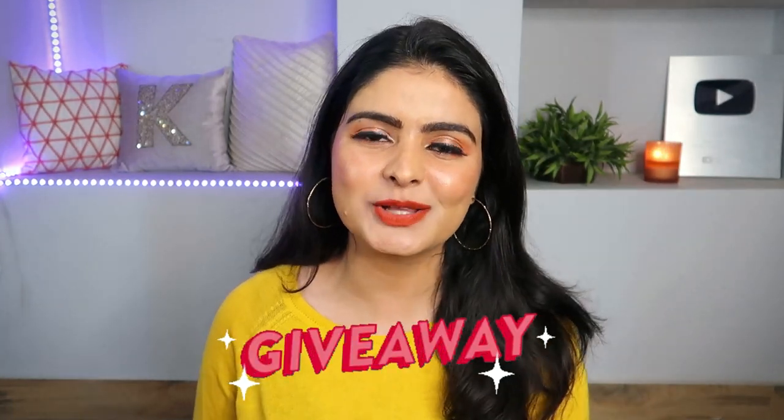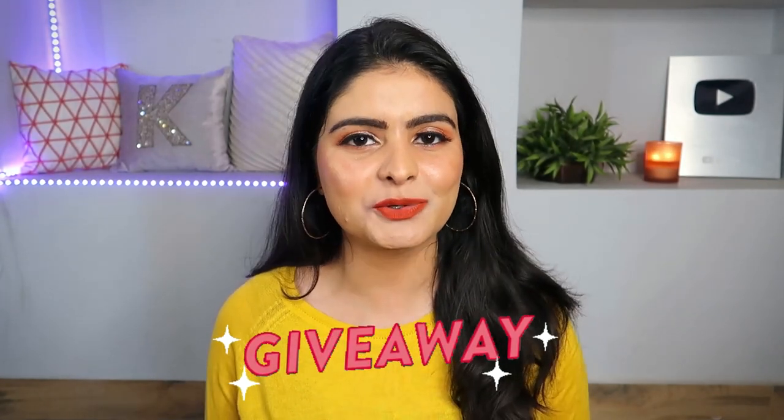I have 5 shades here. I am going to talk about whether they are worth your money or not — the feel, formulation, and swatches. I also have a giveaway as well, as I am collaborating with the brand and hosting it. There will be 3 winners and each winner will get 2 lipsticks of their own choice — so that is the best part, you can pick any color. Giveaway details will be in the description below.